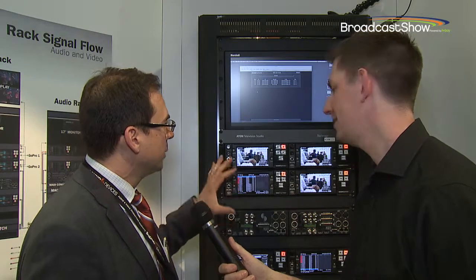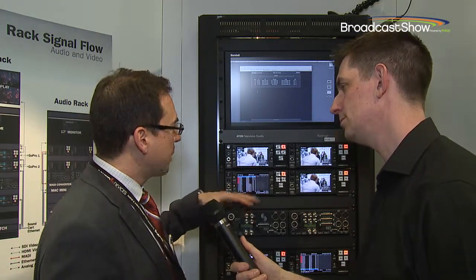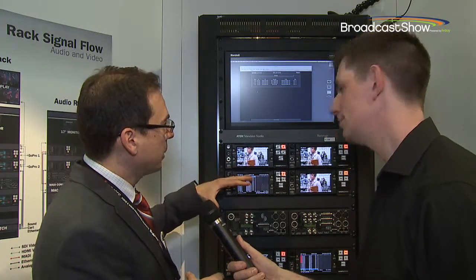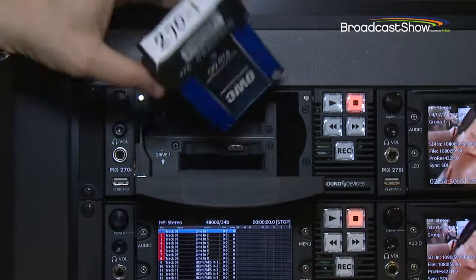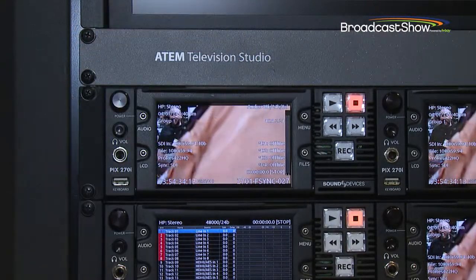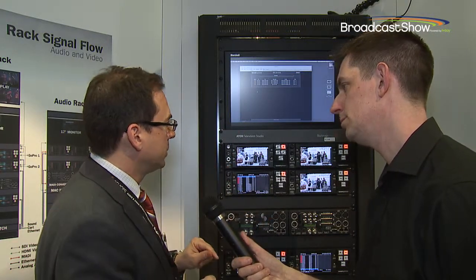What we have here is the new Pix270. This is a variation and an expansion on the feature set we had with our Pix260, which is a rack-mounted production recorder. These record to drive caddies, and these are removable caddies. The Pix270 can support up to four drives.